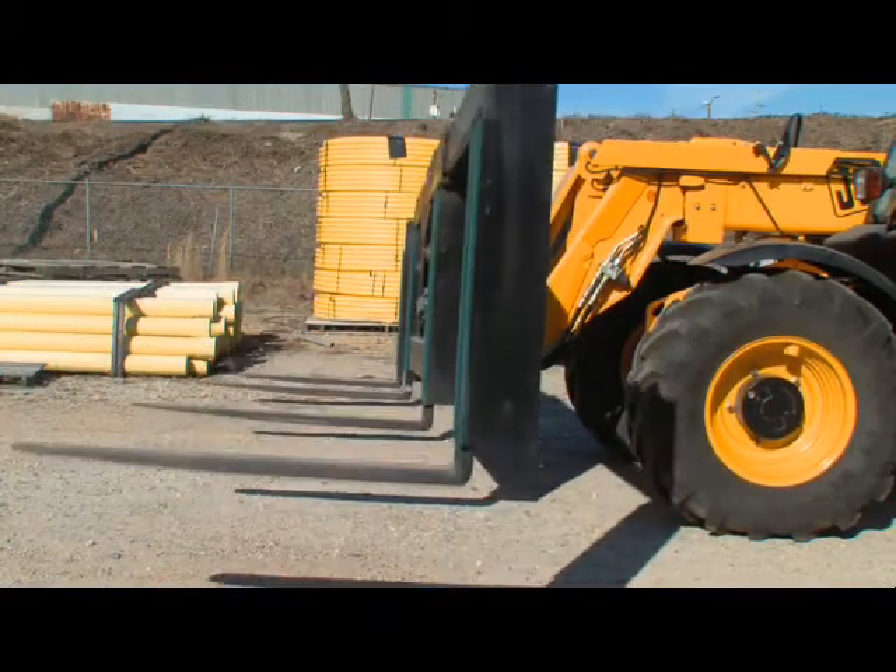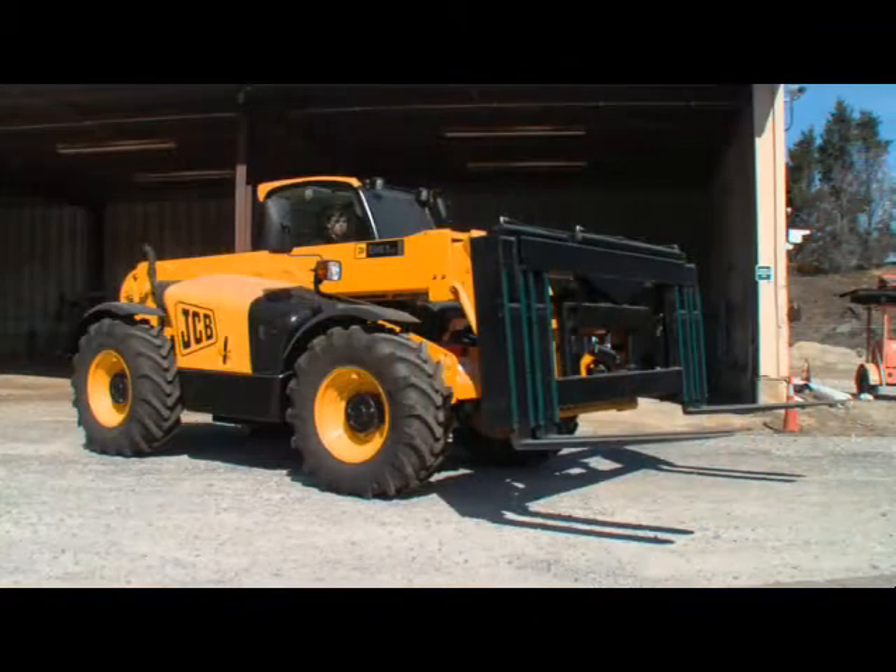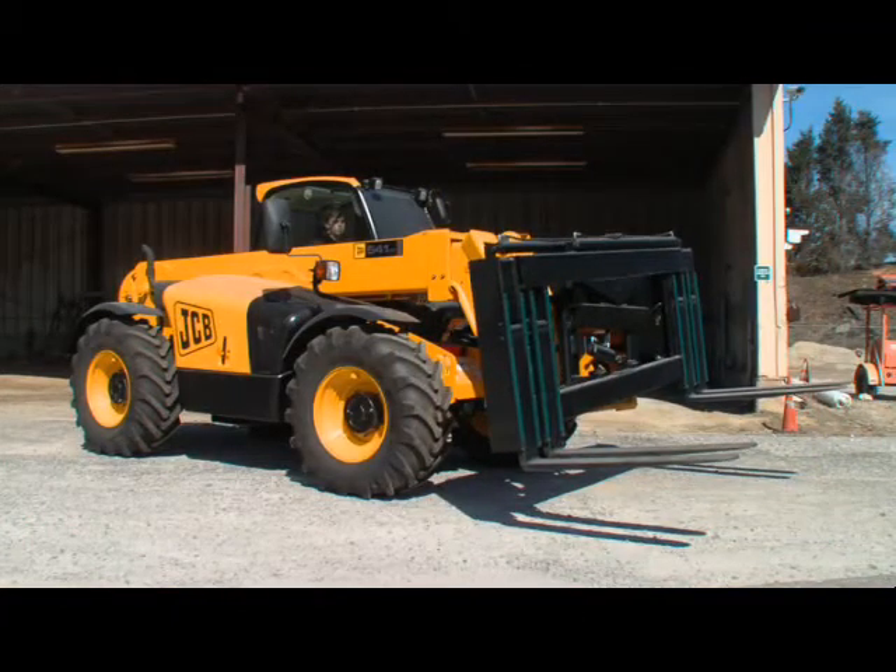Built standard on the spreader fork carriage, the five-degree rotation of the forks enables the machine to easily pick up and place the load.